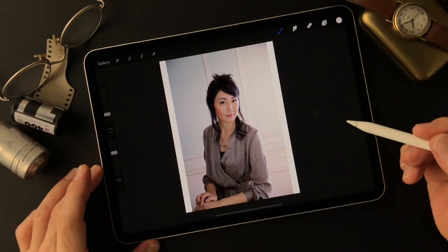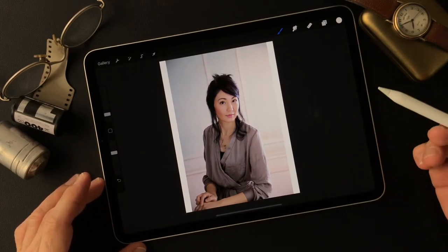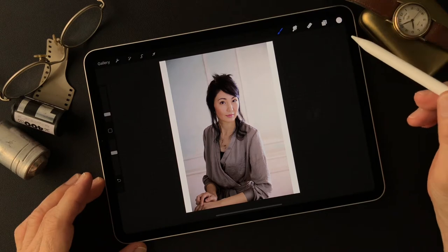Hello everybody, this is Toshi Yagi from the beautiful little island of Okinawa, Japan. I'm a photographer and I shot this image — today's subject is from a couple of years ago. She's from Southern Cross in Okinawa, which is one of the best model agencies in Okinawa.